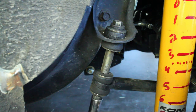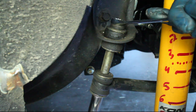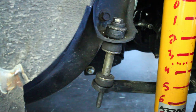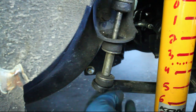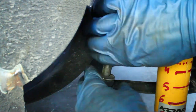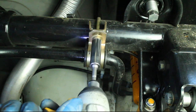Remove the old sway bar links. Then remove the bushing mounts and drop the old sway bar.